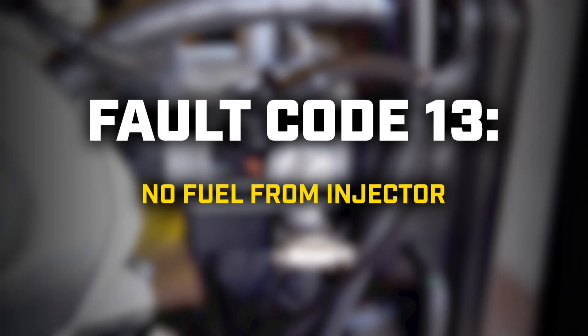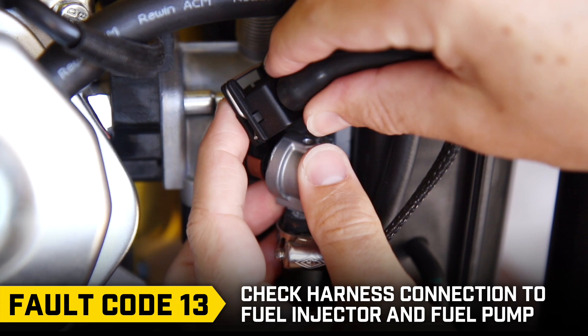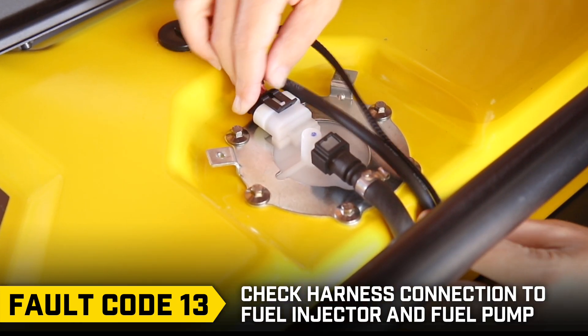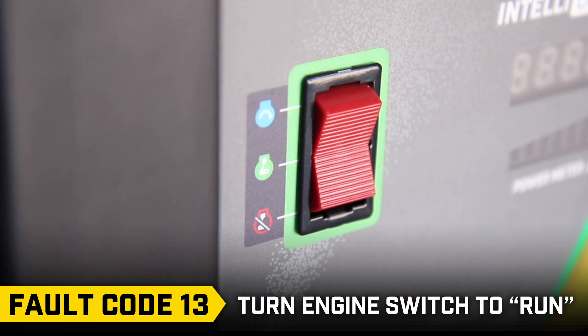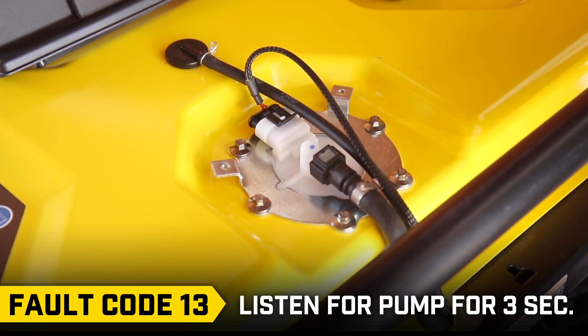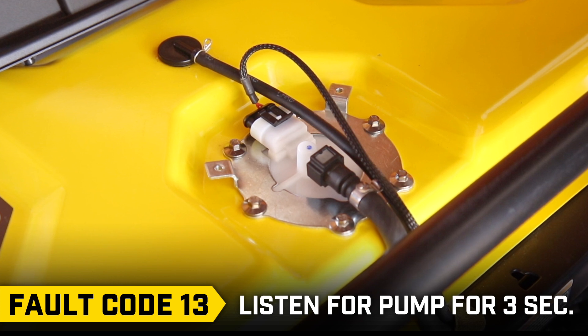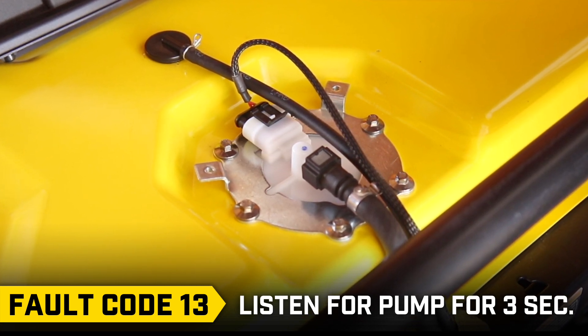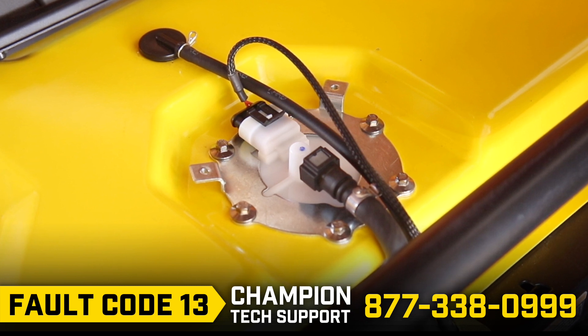Fault code 13: First, check the harness connection on the injector and fuel pump. Then, turn the engine switch to the run position and listen carefully for the pump to run for approximately 3 seconds. This means there is power to the pump. If that doesn't solve the issue, call Champion Technical Support.